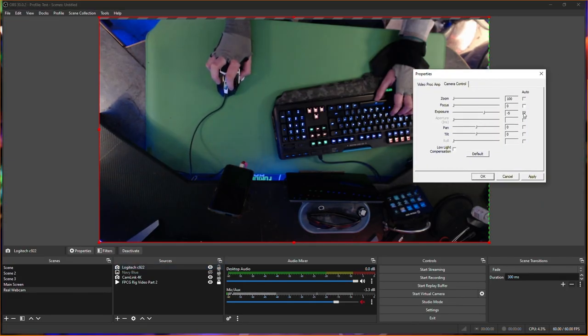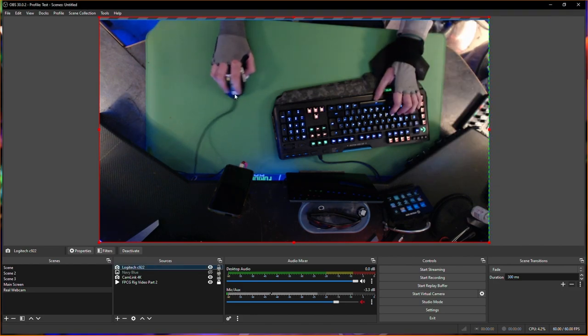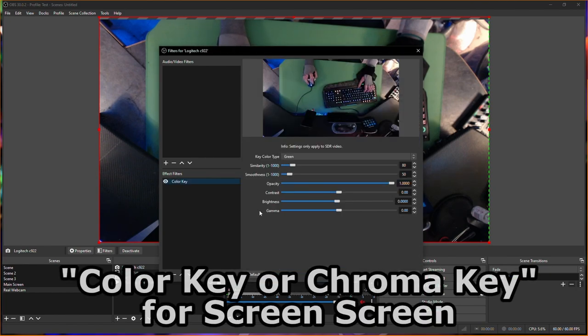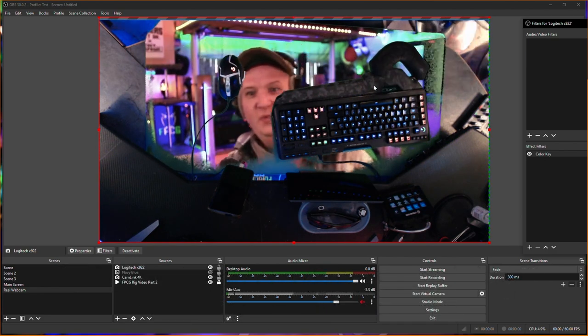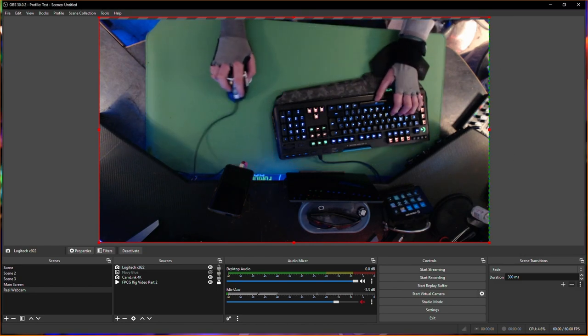In this case I'm using a green screen mousepad, which I can go ahead and apply color key — or chroma key — set it to green, and I should almost be able to see myself in the background.